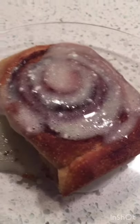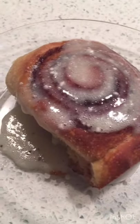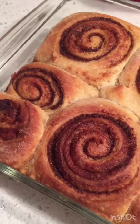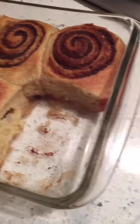They're out of the oven! I just mixed up a little bit of eggnog and powdered sugar. These are ready to go — and that's Christmas morning, peeps. Yum.